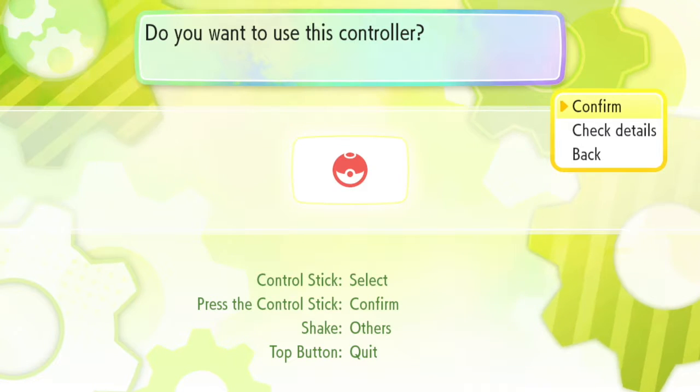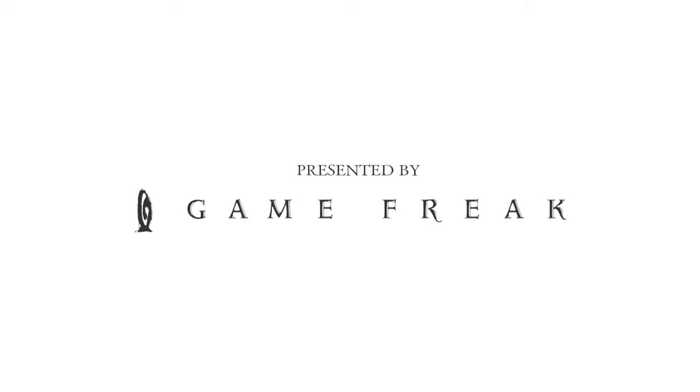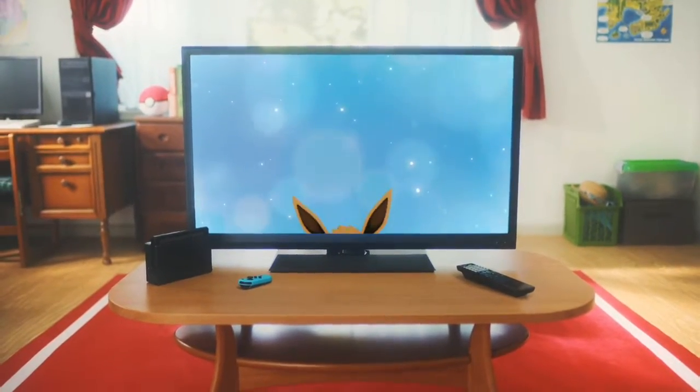Okay so we're good. Pokeball Plus, here we go. It seems to be working correctly. I am using this with my right hand. I am typically a left-handed person but I'm gonna roll with it. It seems fairly simple.